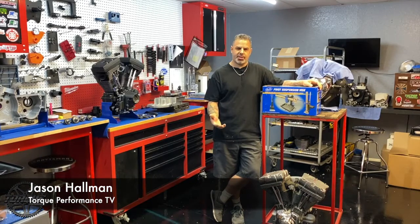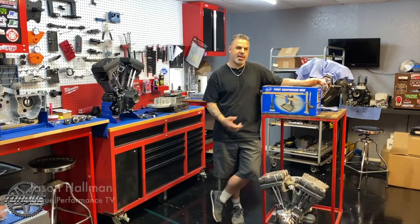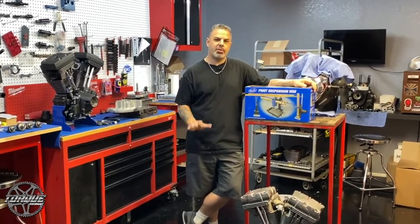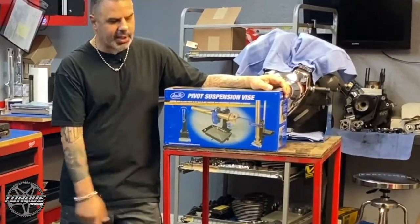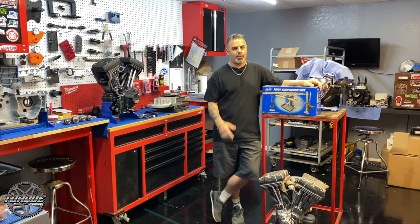Welcome back to Torque Television. I'm Jason Hallman, and I'm going to tell you about the Motion Pro Pivot Suspension Vise. This is a pro-level tool that you can add to any home-based garage. If you rebuild your own forks and front suspension, this is going to be a lifesaver. This is a full articulating suspension vise with all the pro tools and trimmings to make your job way easier.